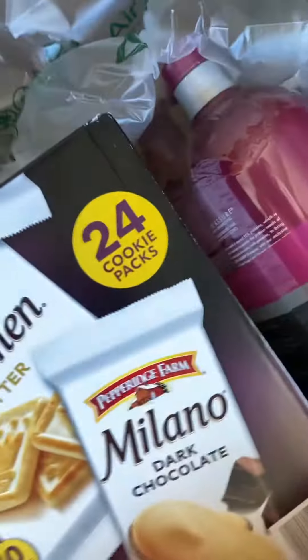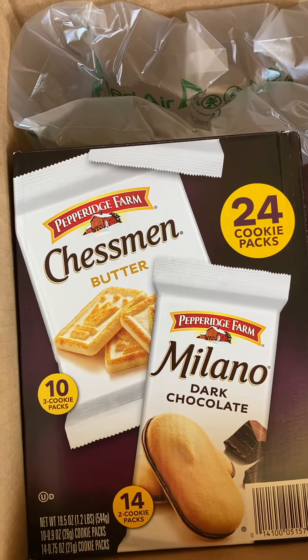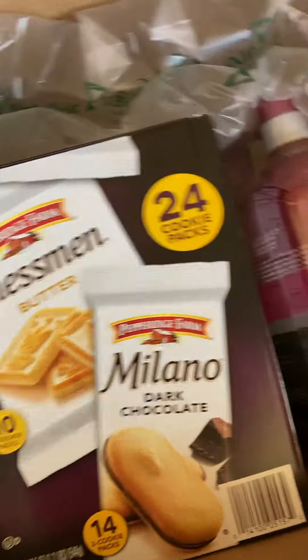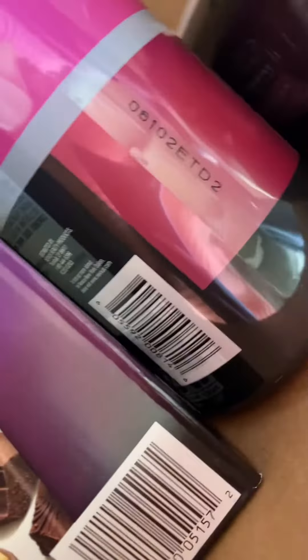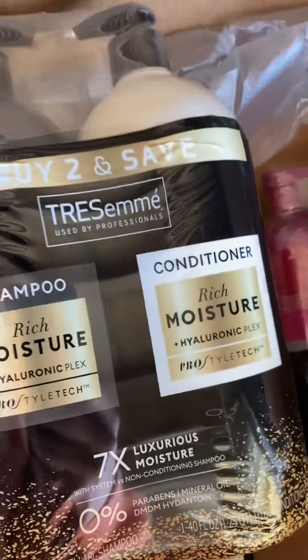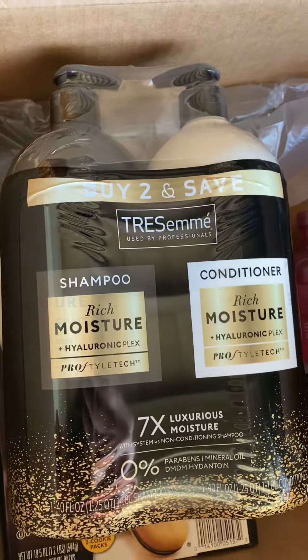I got some snacks — Pepperidge Farm cookies, 24 cookie packs, so that'll be good. Then I need to get some shampoo because my big one's kind of running out and I don't want to get the really fancy stuff. There's a lot going up right now, so I got this for like $10.99.